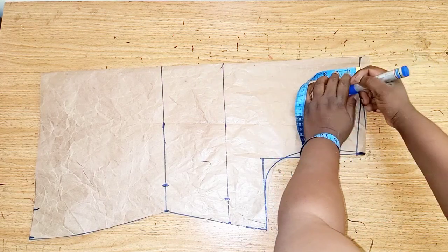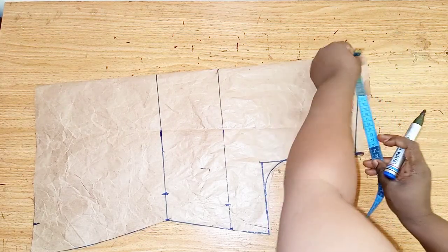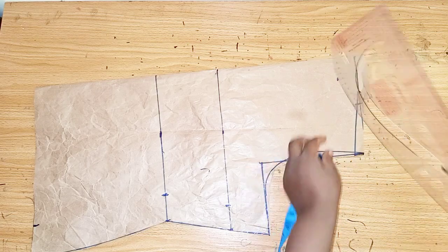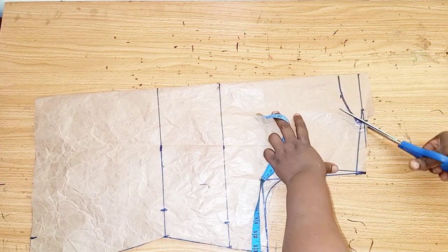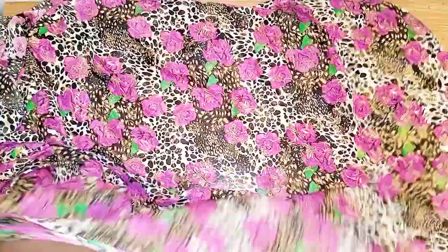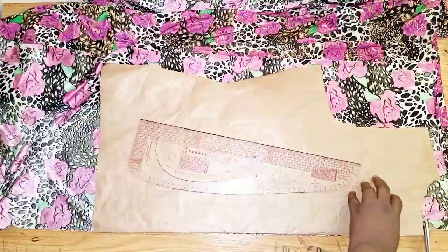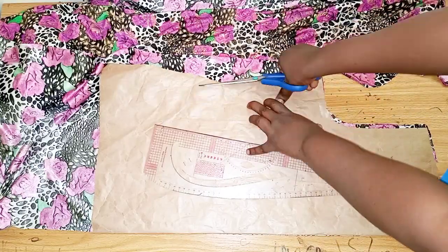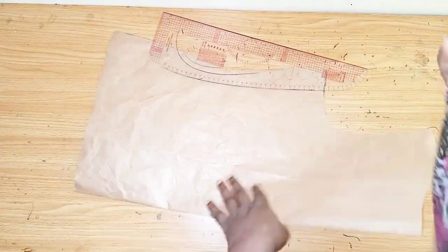For the back neckline I'll use 1.5 inches, then I'll extend the neckline. I don't want to use three inches — I'll use four inches for the neckline, so I'll mark out the four inches. I'll place the fabric on fold like this to cut out the back, then work on it to cut out the front. I'm done cutting out — I'll set this aside. This is the back.